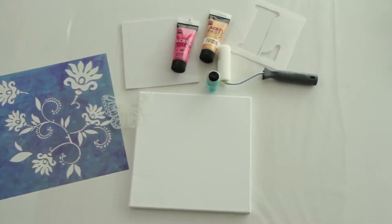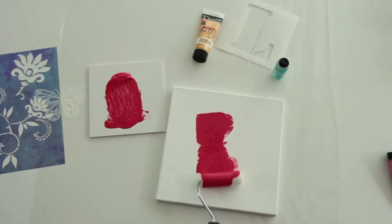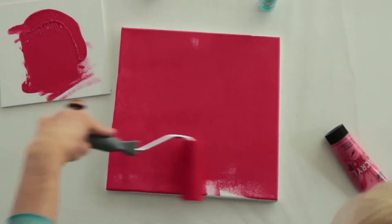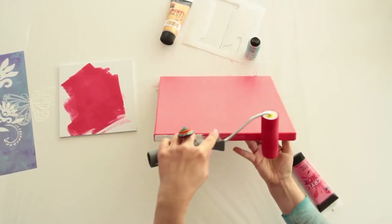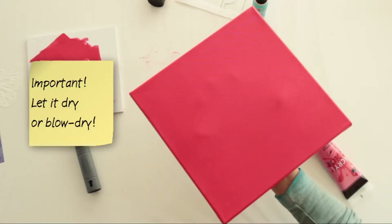To prepare, cover the worktop generously with film. To start, prime the entire surface of the canvas frame with a base color using the paint roller, and then paint the edges. Leave the primed canvas frame to dry or blow dry until it is bone dry.